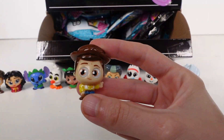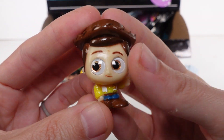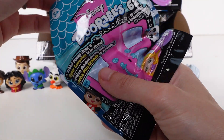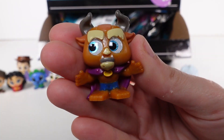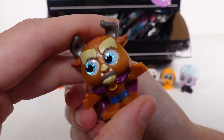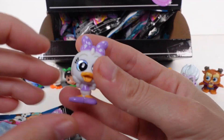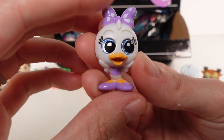It's Woody! So cute - Woody is a common. Starting to make another row. We have Beast - ah, look at Beast! This one is actually an ultra rare - I love the details on these, they look amazing. Next up, Daisy - Daisy is a rare. I love her little polka dot bow, that's super cute.